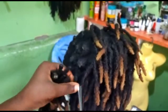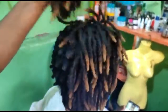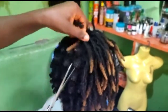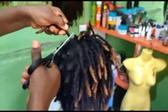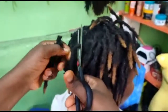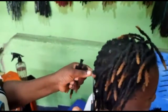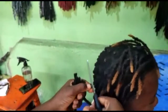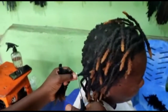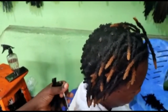My client came in and she had dreadlocks for almost two years, using the interlocking method. I realized there's a lot of buildup in her locks and her locks are not looking healthy at all.